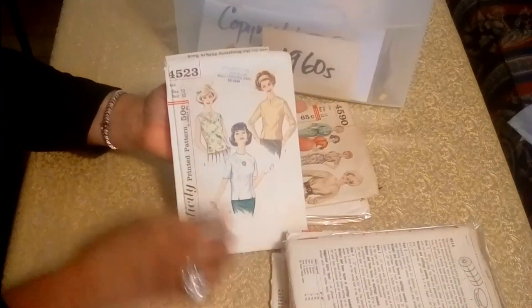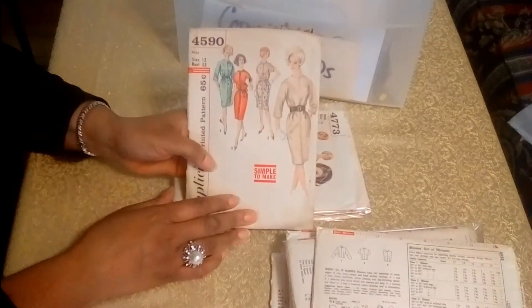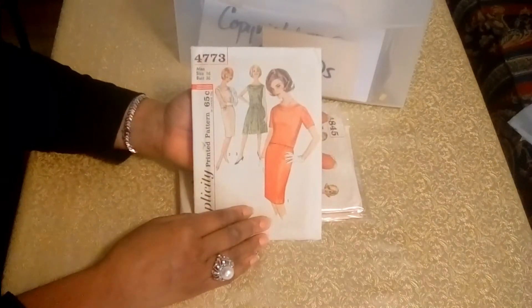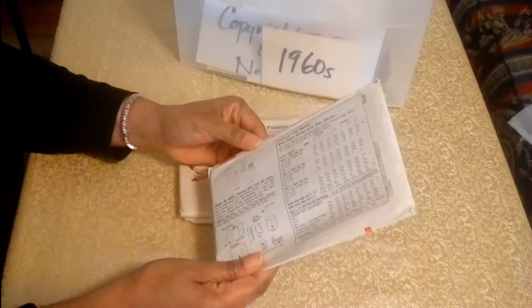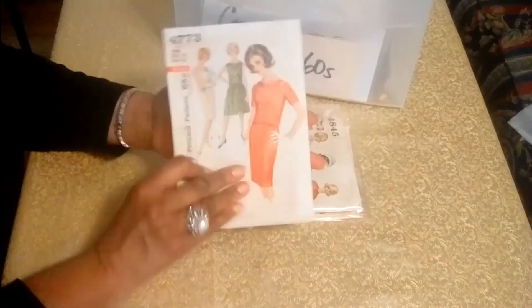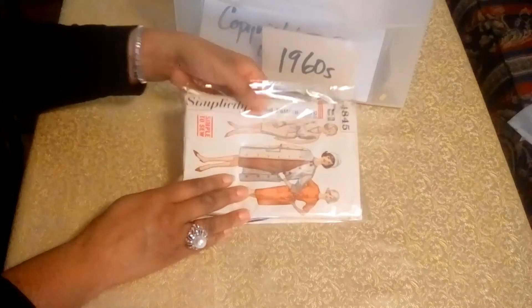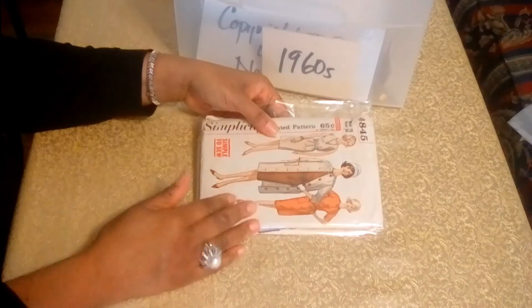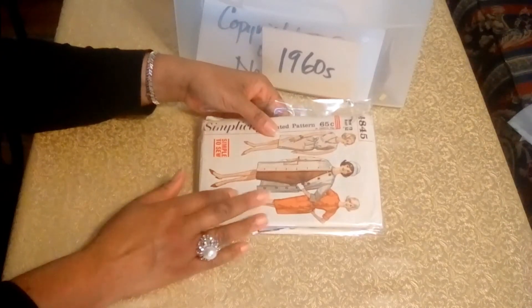And here is a blouse pattern with a store stamp there. And here's another dress pattern — you have the top here and then you have a skirt effect, so it's a two-piece is actually what it is. You're probably wondering why I have so many dress patterns — a lot of times the sellers will send extra patterns, which is always nice. But I have quite a few dress patterns and don't need any more.